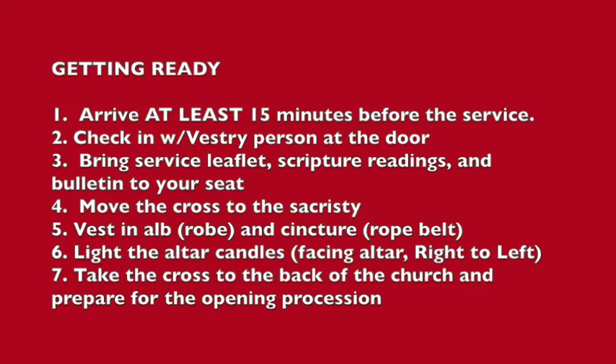Let's review your steps for getting ready. First, arrive at least 15 minutes before the service. Second, check in with the vestry person at the door. Third, bring your service leaflet, scripture readings, and bulletin to your seat. Fourth, move the cross into the sacristy. Fifth, get vested in your alb and cincture. Sixth, light the altar candles — don't forget to bow before stepping up and bow again before returning to the sacristy. Finally, take the cross from the sacristy through the atrium to the back of the church, and get ready for the opening procession.